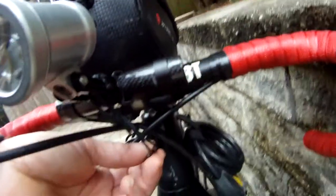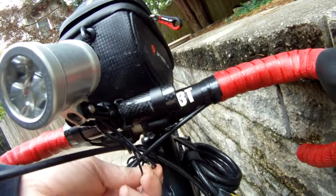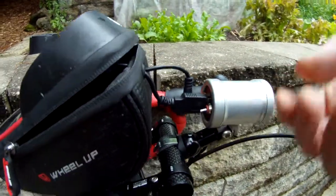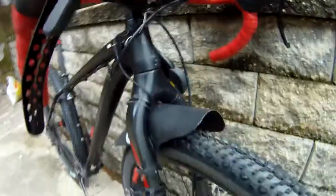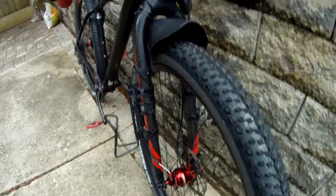We wired up the rear light by just soldering the leads for the tail light to the tail light wires — pretty straightforward. The other lead coming out of there goes to the hub, and it comes down here to the hub. As you've noticed, I've got three different manufacturers for the electronics.